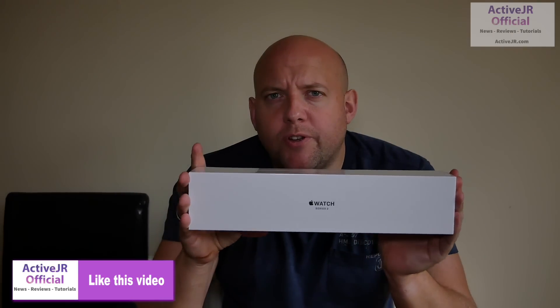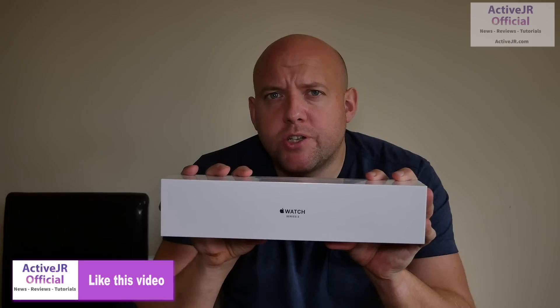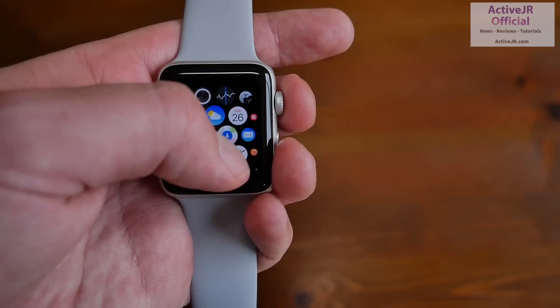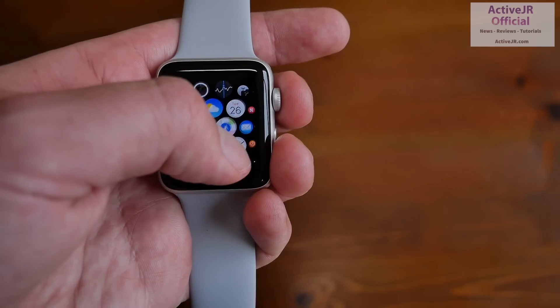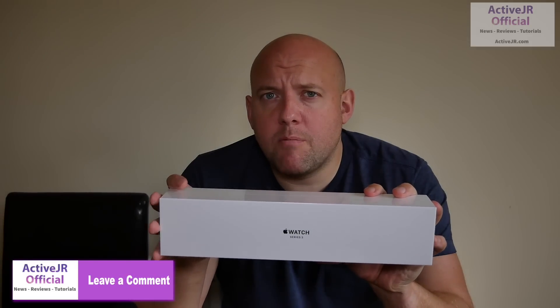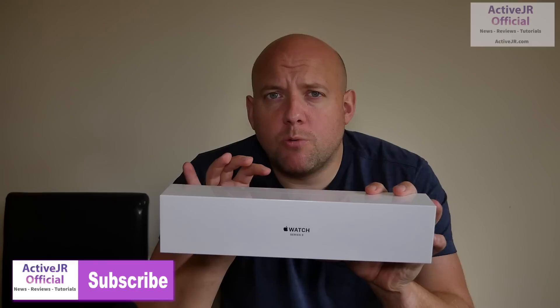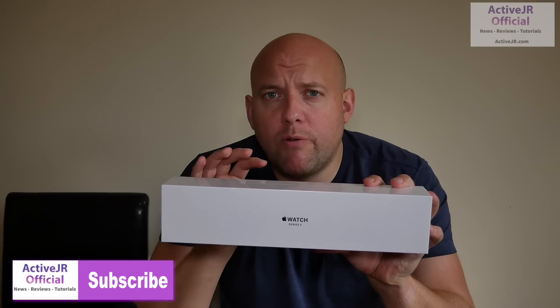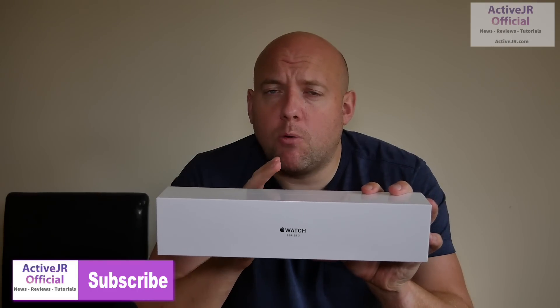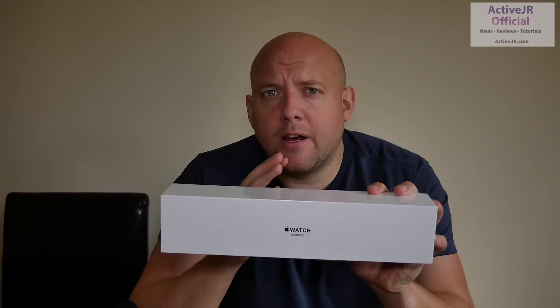Before I get into the main unboxing video, I just wanted to give you a flavor of the videos I'm going to bring out for the Apple Watch Series 3. A lot of people will be focusing on the smart features and the overall experience, but in my opinion some of those people are wasting their time because the Apple Watch Series 2 has already been well covered. So my reviews will be focusing on the fitness features that have come with Watch OS 4, which are available for both Series 3 and Series 2. These features include things like resting heart rate,